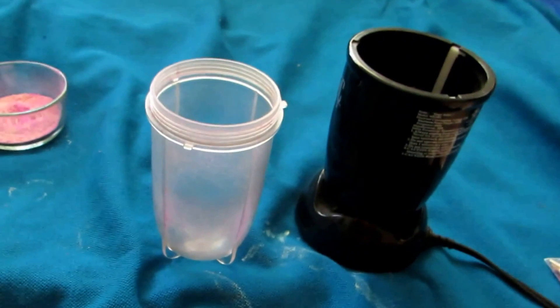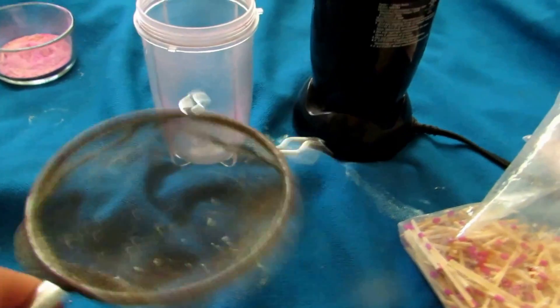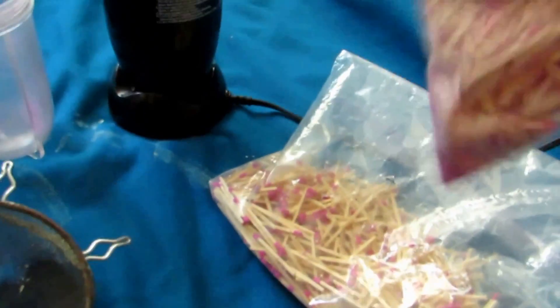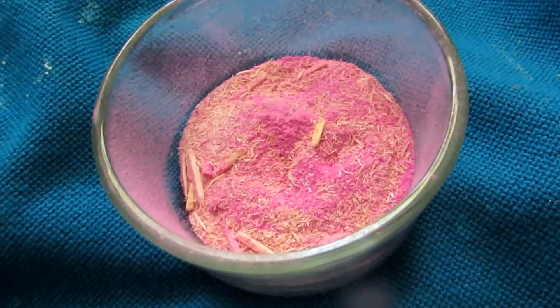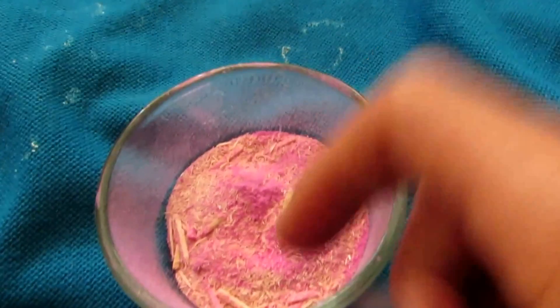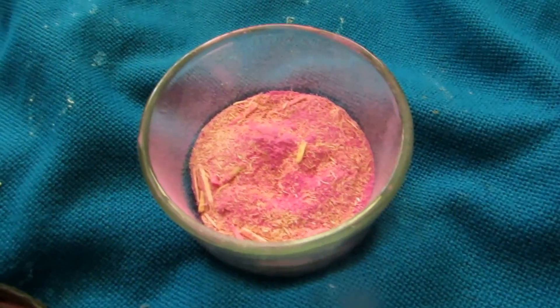Blend them up until all the powder on the match heads is flaked off. You can then use something like a strainer to shake out all of the match powder and some of the wood chips, then discard the chopped-up matches into a bag. If you give the bag a shake you can get some powder to fall into the corners and collect that later. Don't worry about small wood chips that come through the strainer — when we dissolve everything, the potassium chlorate will dissolve while the wood chips, being lighter than water, will float to the surface and can be skimmed off.